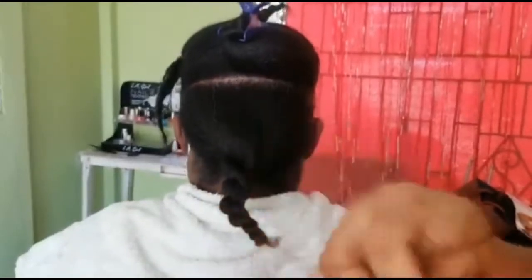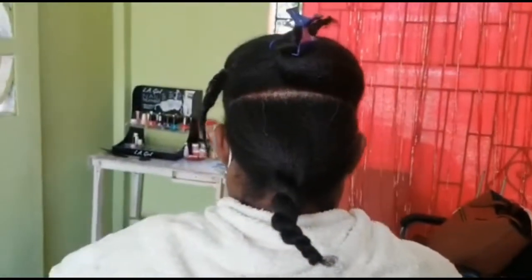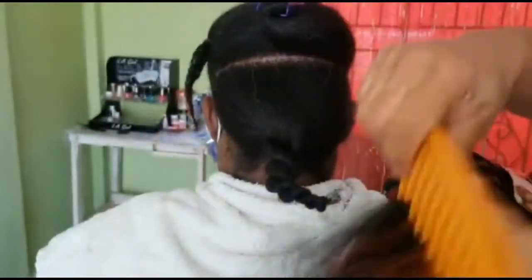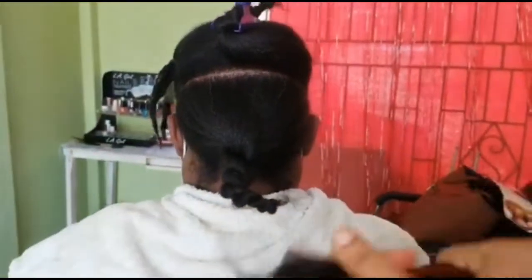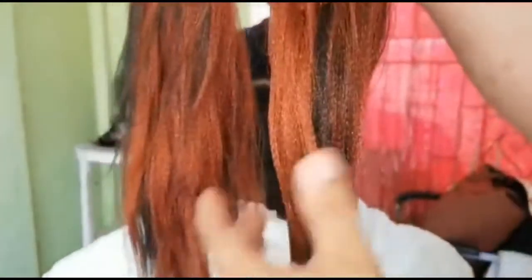We're just getting the hair prepared so that I can start. You're going to see the ends look a bit trashy, so you're just going to take your time and comb it out. See, we have this end a bit uneven — this end is almost finished teasing — so we're going to be focusing on the other end.